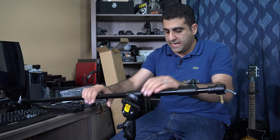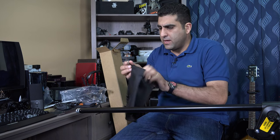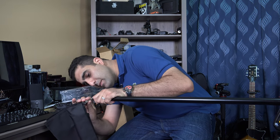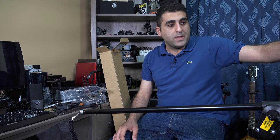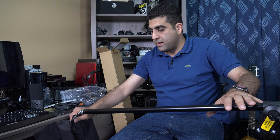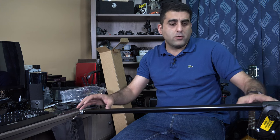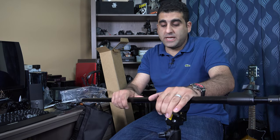It is a very versatile stand — you can use it as a lighting stand or boom stand. What's amazing is it also comes with this sandbag. You can use it at the end of the boom stand, so if you are holding a heavy item from the front, you can do some kind of counterbalance from the back using this sandbag. Very useful and versatile stand from Manfrotto.